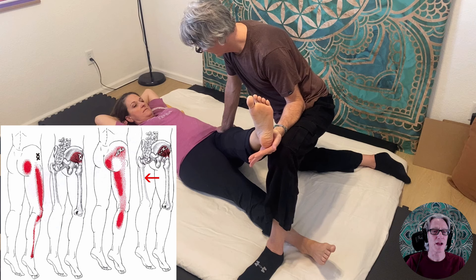On the right-hand side of the diagram, we have more of the posterior fibers of the glute minimis. These more posterior fibers tend to produce a more posterior pain pattern — glute max area and then down the back of the leg, the posterior thigh and calf area.